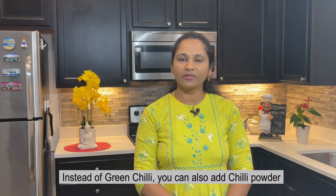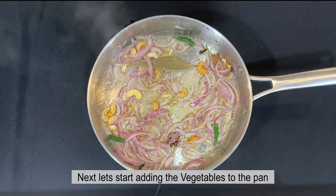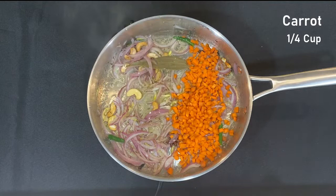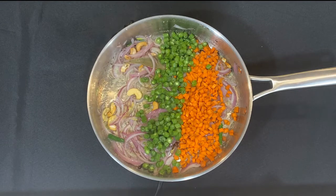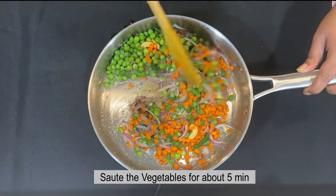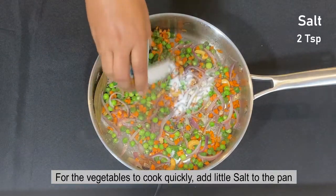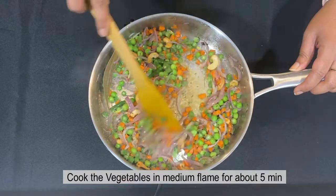We will pour the pulao in a bowl. Suppose you can use the pulao as well. When we pour the pulao in a bowl, I will add carrots and beans, then add the corn and cauliflower to the top.